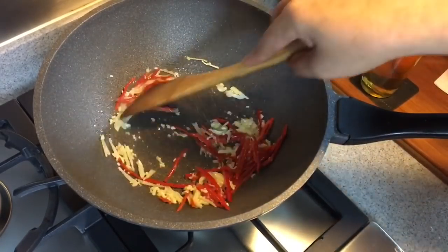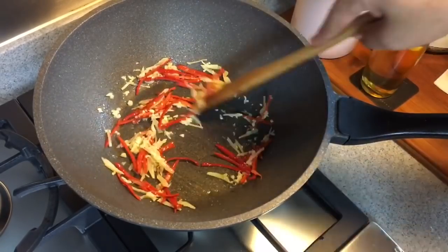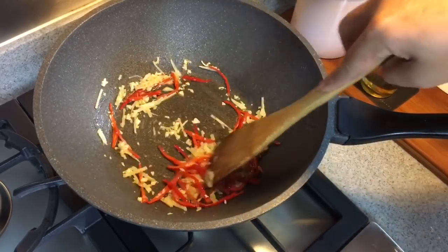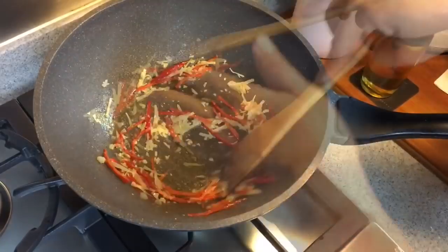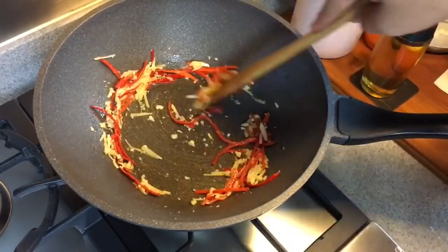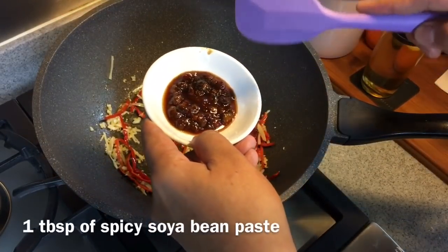This is a very popular, easy-to-cook household dish. When I was young, my dad used to bring me to this porridge store and one of the specialties is this — I really love this a lot. Once you can smell the fragrance coming out from all this, we'll add in the bean paste: 1 tablespoon of spicy soy bean paste.